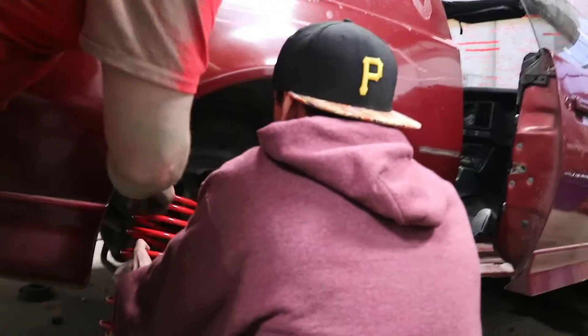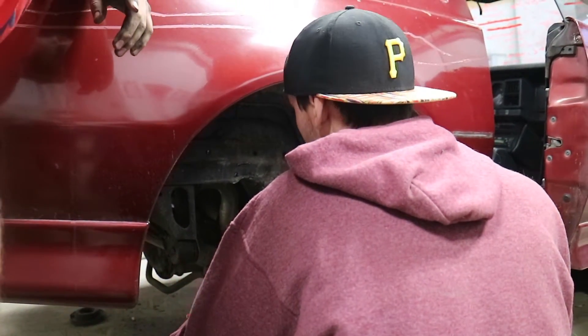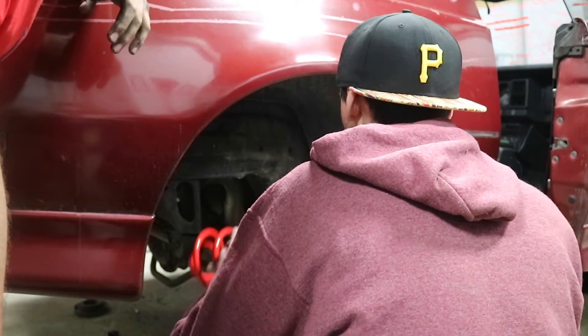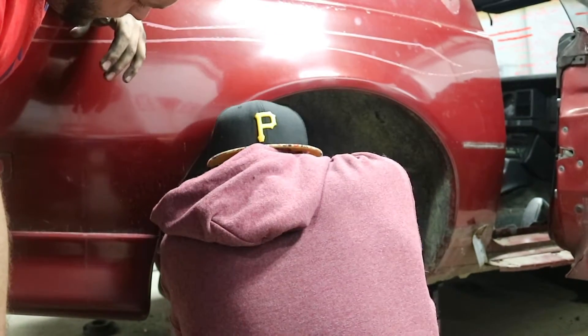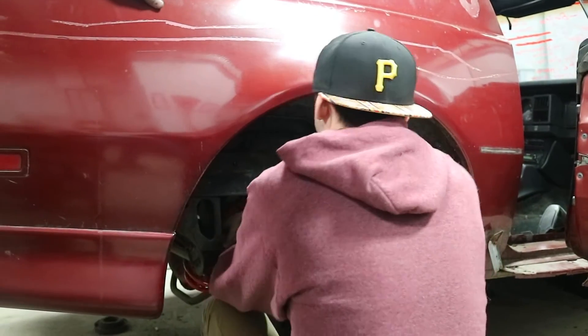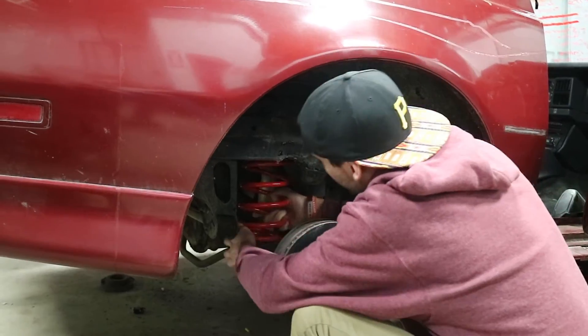This goes on the bottom, this fits there, and this came out of the top. Then is it opposite from the front? Yes. I'm still not even positive the fronts are right. No, they are 100%. Even if they weren't, it's not my car, so either way they're staying that way. They're in there now.